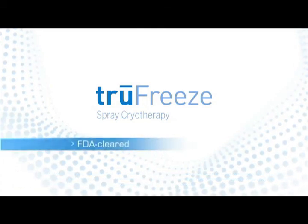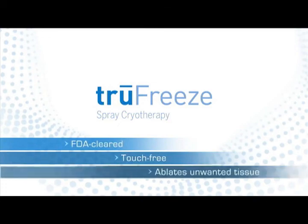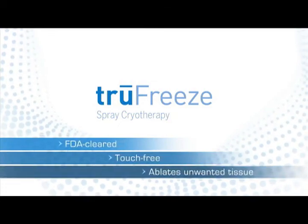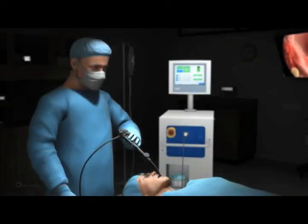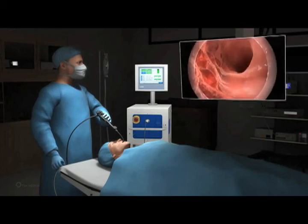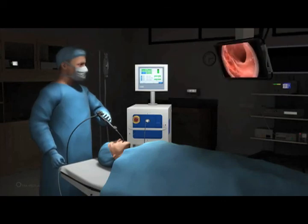The TrueFree system is an FDA-cleared, touch-free device that ablates unwanted or obstructive tissue using spray cryotherapy. Spray cryotherapy is delivered under physician control and performed with direct visualization. In the first step of the procedure, the physician visually determines the target ablation area using a standard scope.